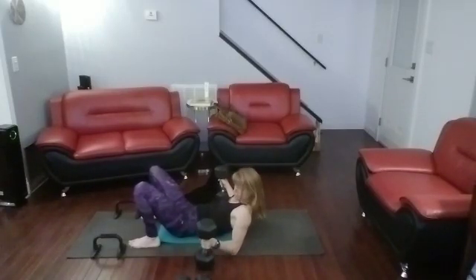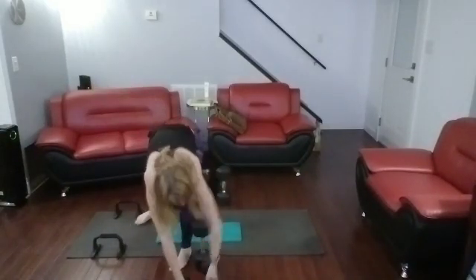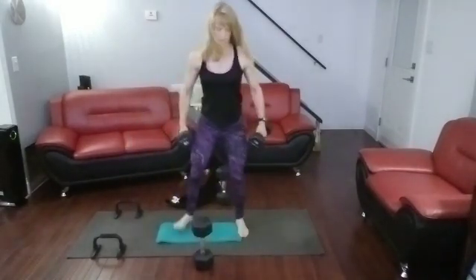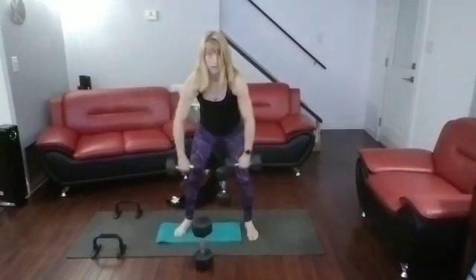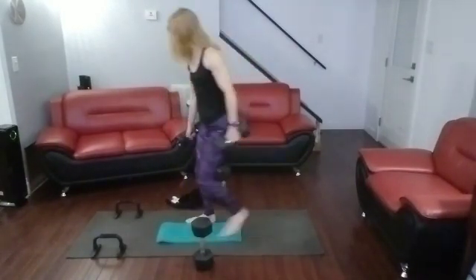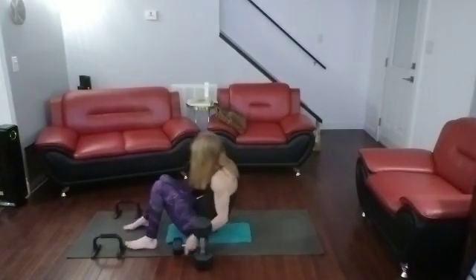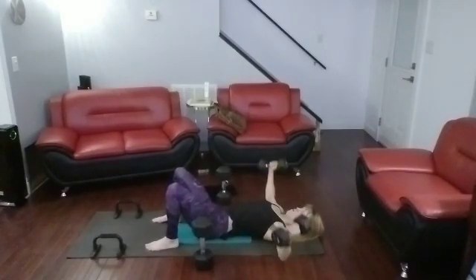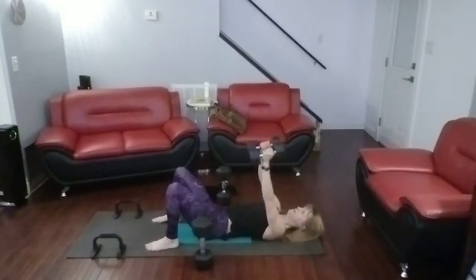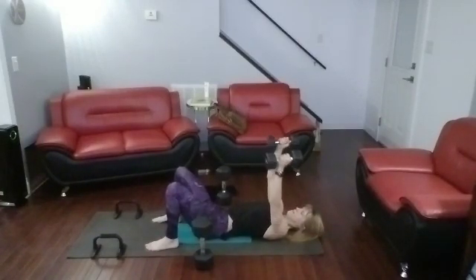Rolling it up. Grabbing those 15-pounders. Leaning it forward — one, two, three, four. Coming on down. Rolling it down. Get your hands right on your chest. And one, two, three, four. Roll it on up, put them down.